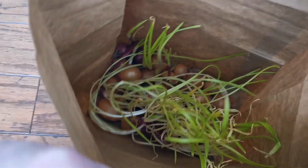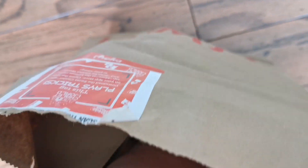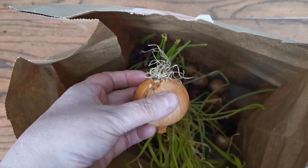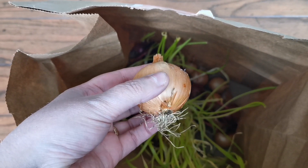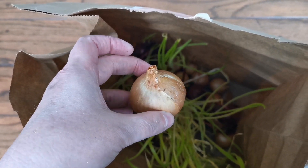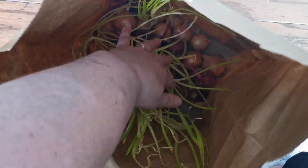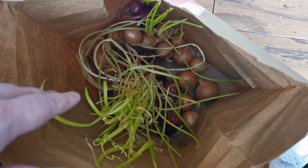These are onions I grew last year that never got very big. I wondered if I grew them like a set — essentially a one-year-old onion — and put them in the ground, would they get bigger this year? And what about the ones that have already sprouted here — can I put them in the ground, or what do I do with these?